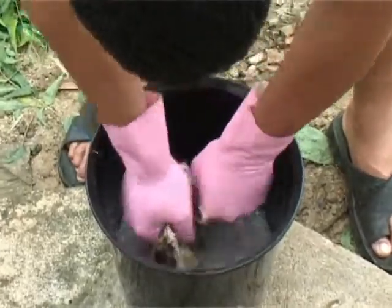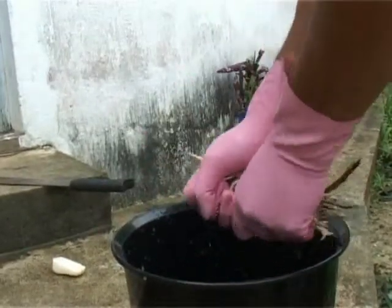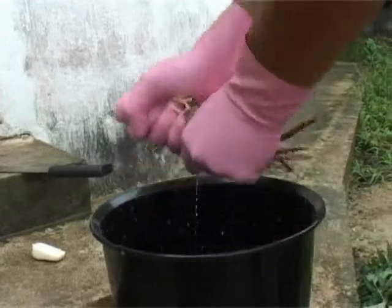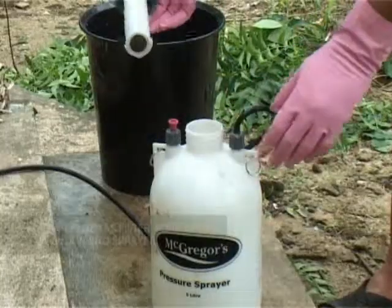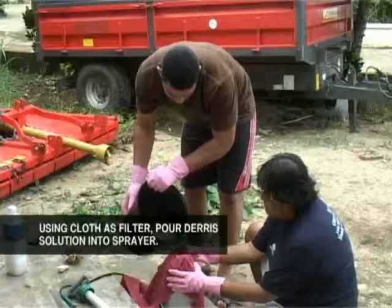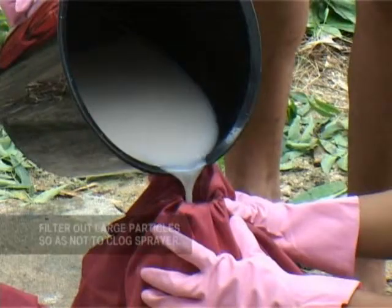After allowing the roots to soak for the required amount of time, remove them from the bucket. Then pour the deris solution into a sprayer, filtering the liquid with a cloth to remove dirt and large particles.